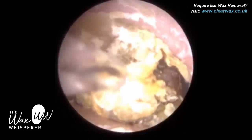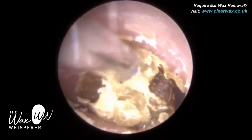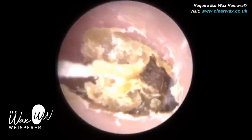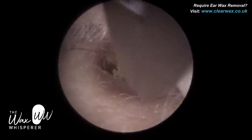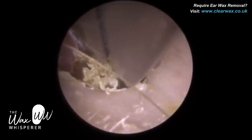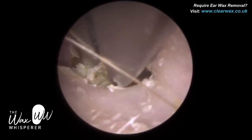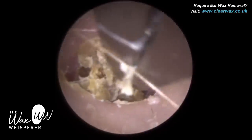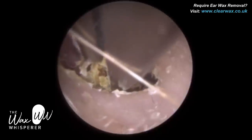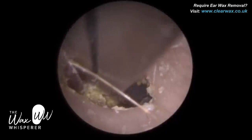In a moment I'm going to revert to the crocodile forceps. This gives you some perspective of how narrow the patient's ear canal is — the forceps are almost completely occluding, blocking the entire ear canal. If you see some of my other videos on the crocodile forceps removal playlist, you'll see that even with the crocodiles in the ear there's still a lot of the ear canal visible. Here the crocodiles are almost completely occluding the view, which gives you some perspective of how narrow this canal is.